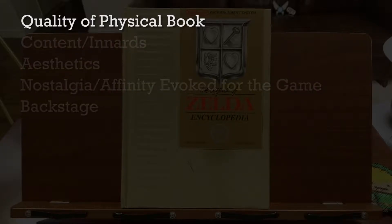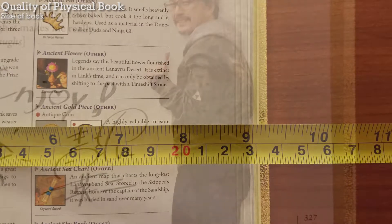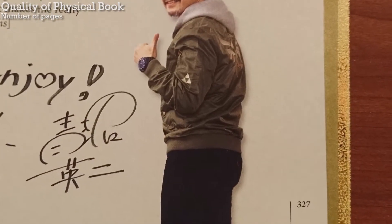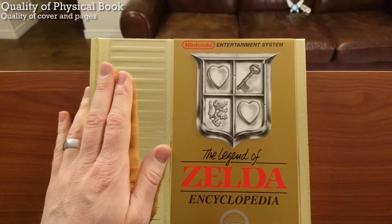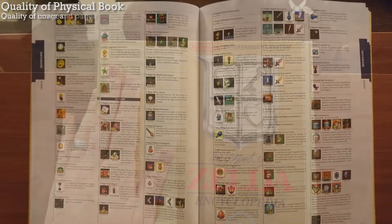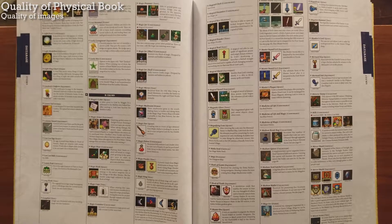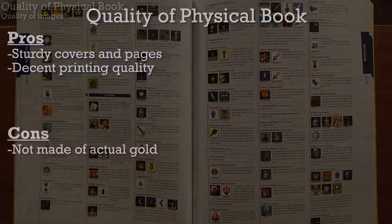Let's start with the quality of the physical book. It's 9 inches by 12 inches and has 327 pages. The covers and pages feel stronger and more sturdy than the average video game art book. Even though a lot of the original images are blurry and most of the images in the book are really small, on the whole I think the quality of the printing is pretty good.